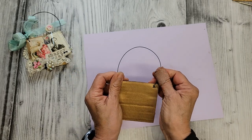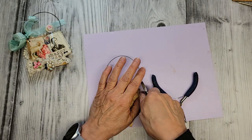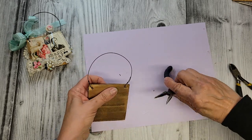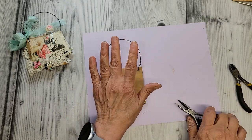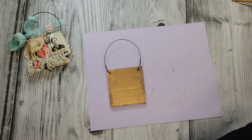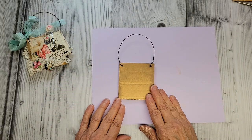Let me just cut that extra bit off, and using my pliers I'm just going to squeeze that on there so there's nothing sharp. Don't need anything else to hurt ourselves, right? Okay, here we have it — our little board with a hanger ready to go. Let me just grab everything that we're going to start layering on here for our collage.